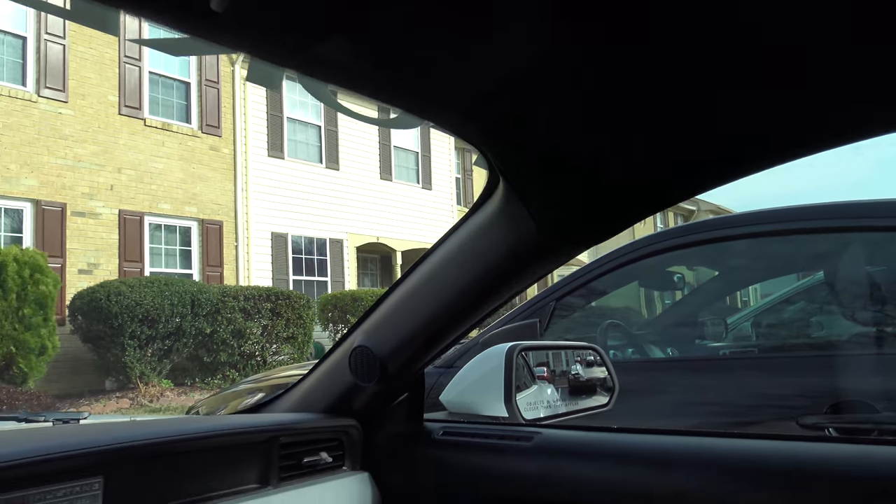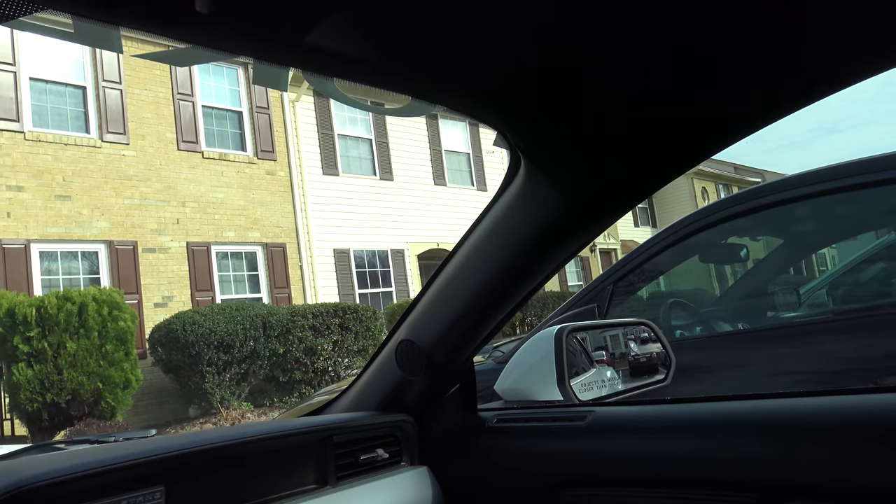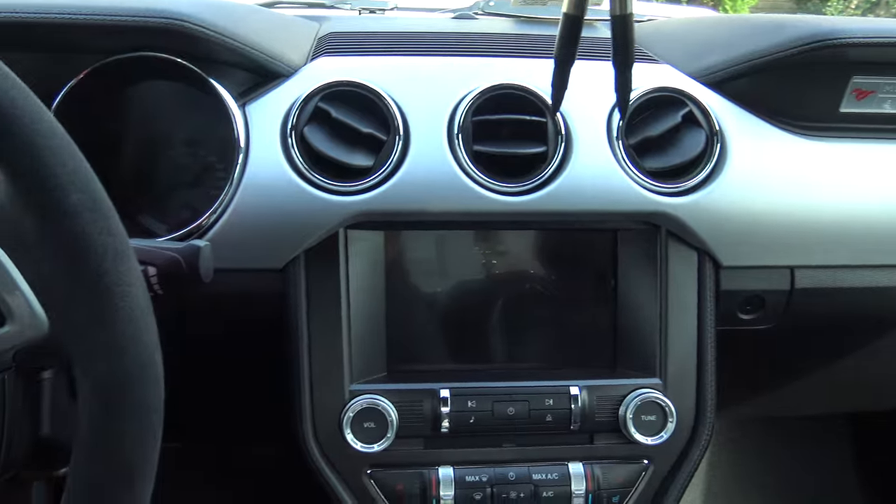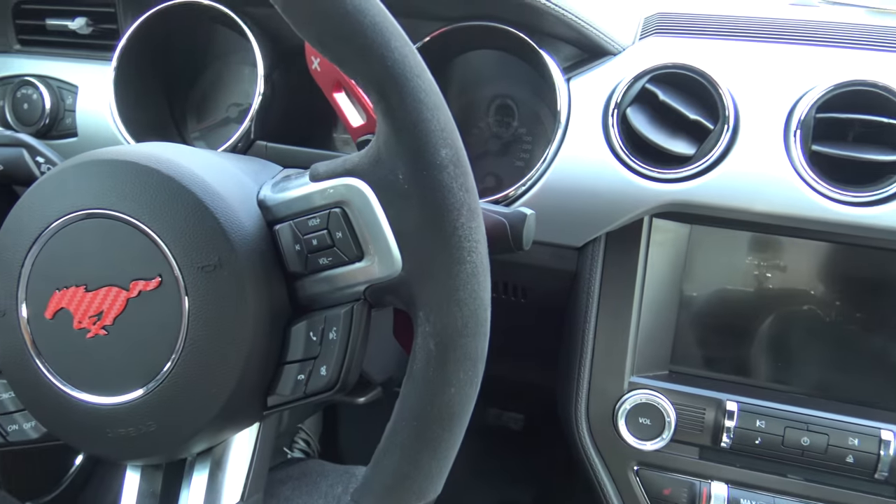It's one of those things — it's a small thing, but it makes a big difference. The black blends in a lot better, especially for me because I film from the inside of my car with my GoPro a lot.